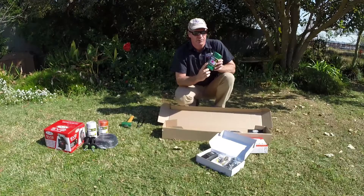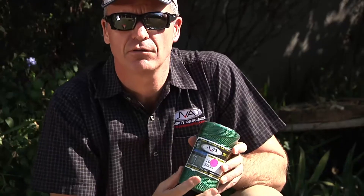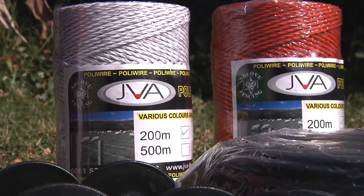The kit comes with 200 meters of polywire. Polywire is a plastic wire with stainless steel fibres plaited into it, which means that the current will flow through it but it's very easy to work with. It comes in green, which matches in with the garden, but the wire is also available in orange and white.